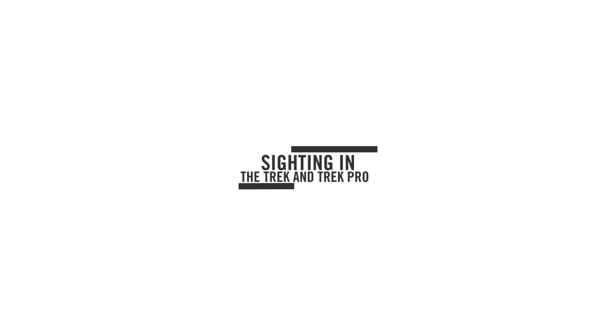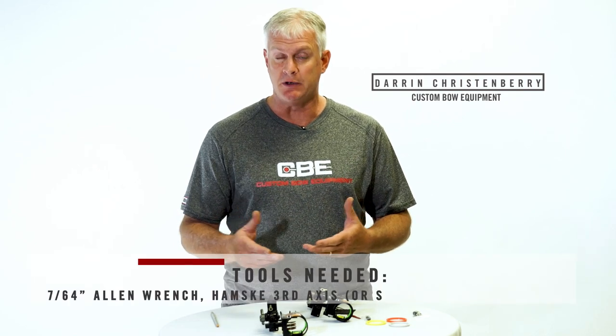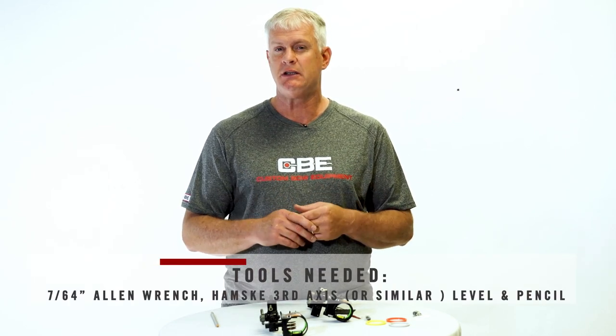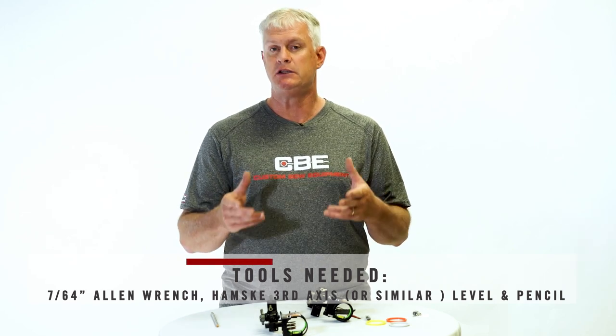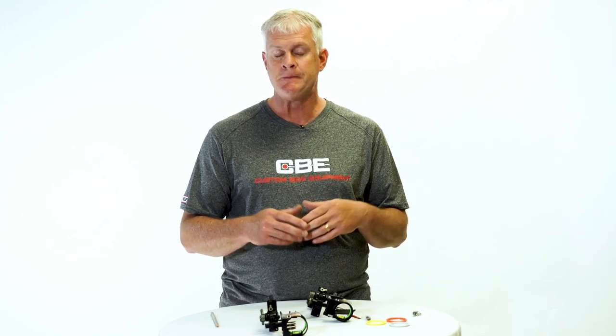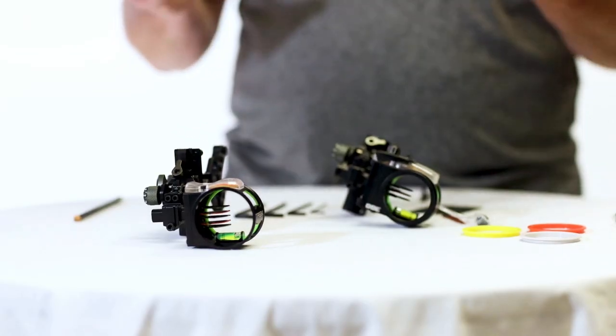Sighting in the Trek and Trek Pro. If you're familiar with hybrid sights, these are really no different than sights in the past other than some added features. But if you're new to a hybrid sight, the instructions can leave you wanting a little bit more. So if you've got questions and the instructions weren't super clear to you, I'm hoping to answer all those questions in this video today. So let's get started sighting these in.